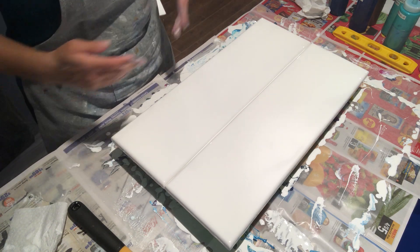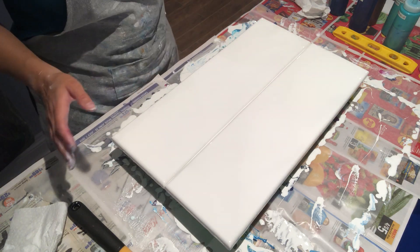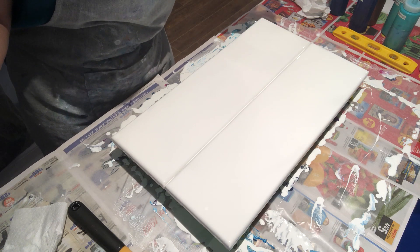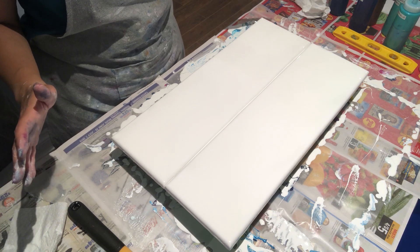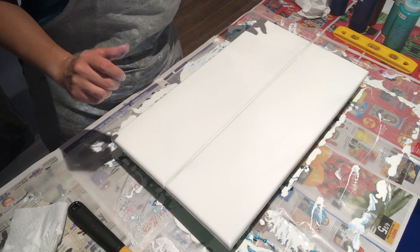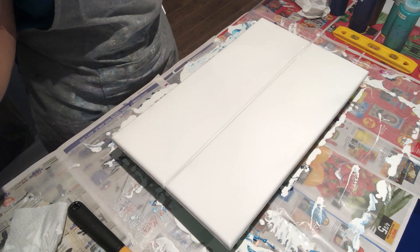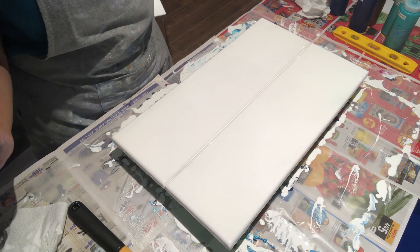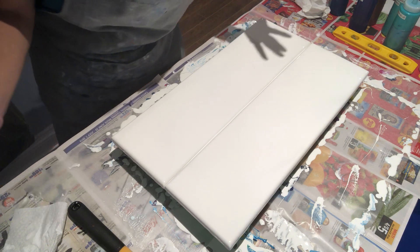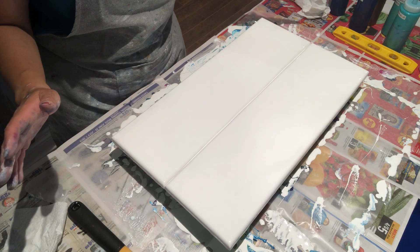I'll do more tomorrow. I just finished doing a big 20 by 20 inch Dutch pour using a bunch of blues and turquoise — check out the previous video, it turned out amazing and I couldn't be more excited. I'm going to use the same colors because I love them so much.